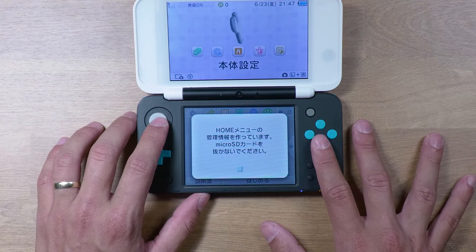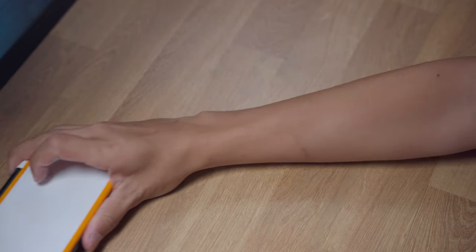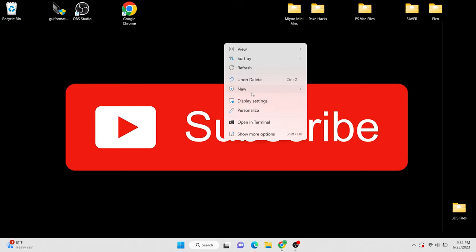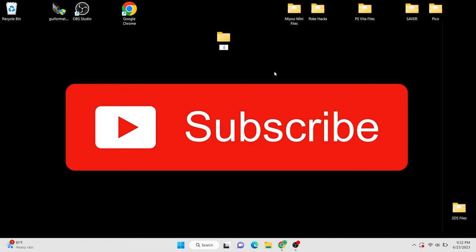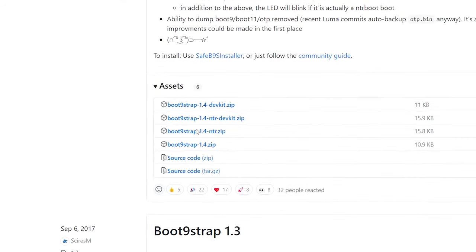As long as that looks good, you can go ahead and power your system back off once again. Now it's time to download all the necessary files we're going to need to homebrew the system. Back on your computer, go ahead and create a designated folder for all the files to be downloaded into. Alright, it's time to start grabbing these files. I'll have all of these linked in the description box down below.